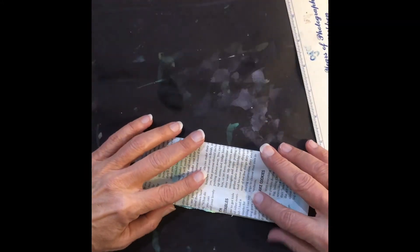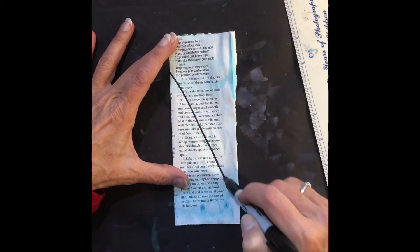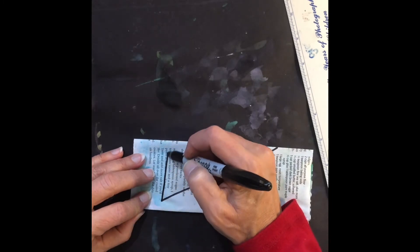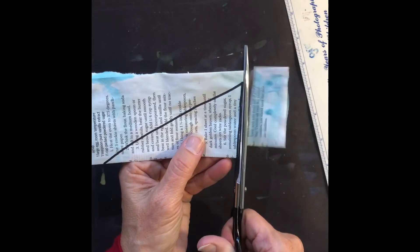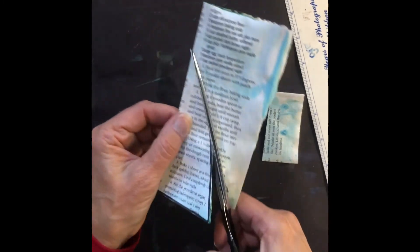Then I took these papers and folded them in half. With a Sharpie — you could use a crayon — I drew half of a triangle, then cut them out. I opened them up and voila, you have a tree.